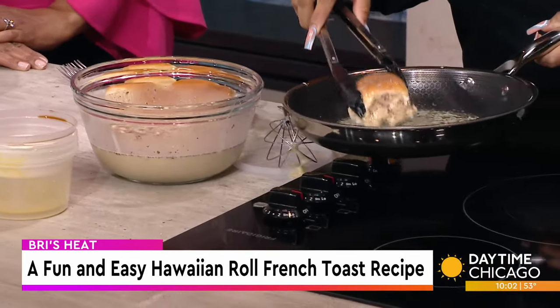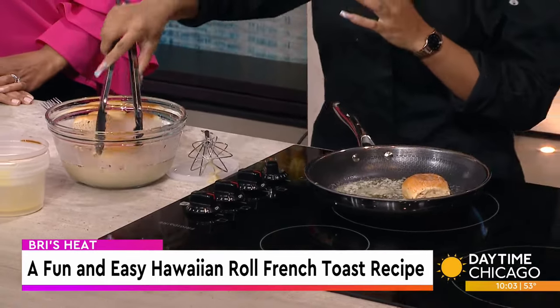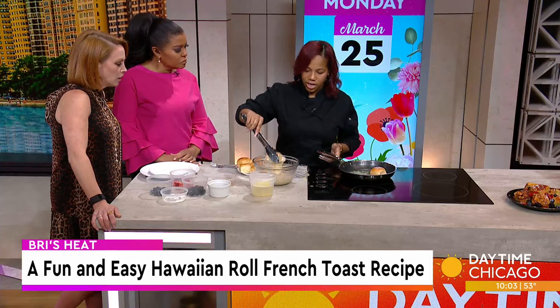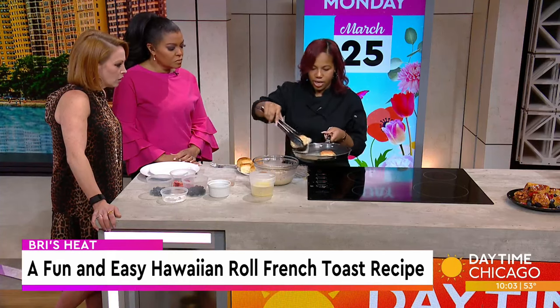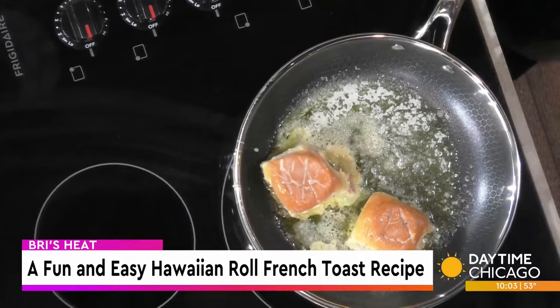You're not even cutting that in half — I'm just going to put it right on there. You're not letting it soak? No, because I think it makes it a little bit soggier. These are softer, so I just kind of dip it in, give it a nice little spin, and get it on there. You've got it in some butter — about two tablespoons.